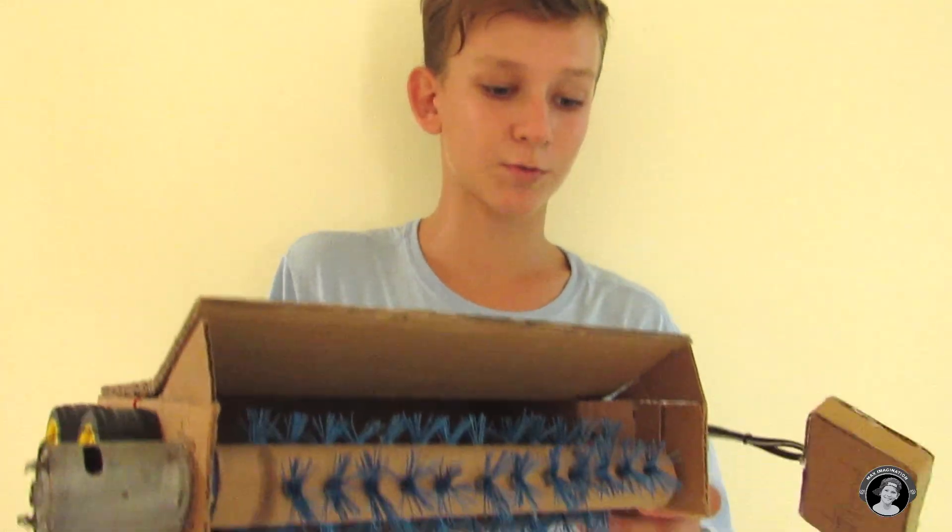Hey guys, it's Max Imagination here. So I was just one day sweeping up the floor using a broom and a tray, and I thought that's a really boring process, right, to sweep up the pile into a tray. So I was like, why don't you make it a little bit fun and make a sweeping robot or a sweeping machine.